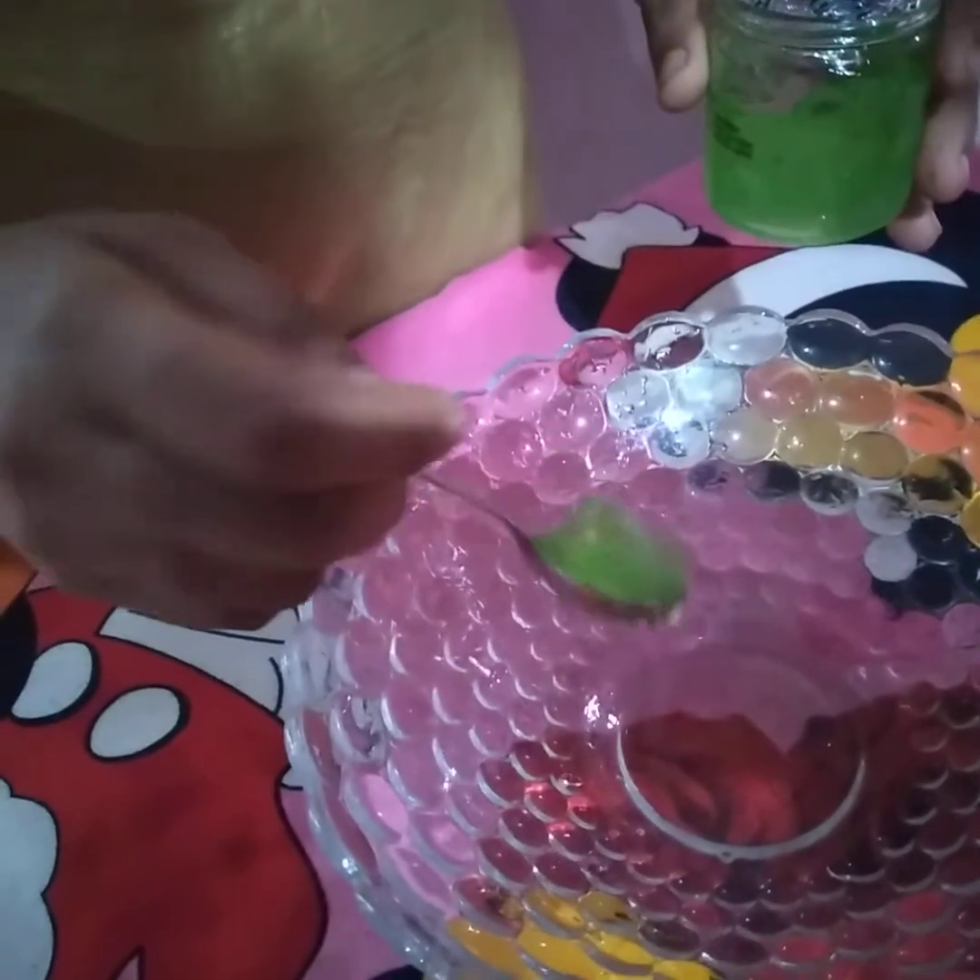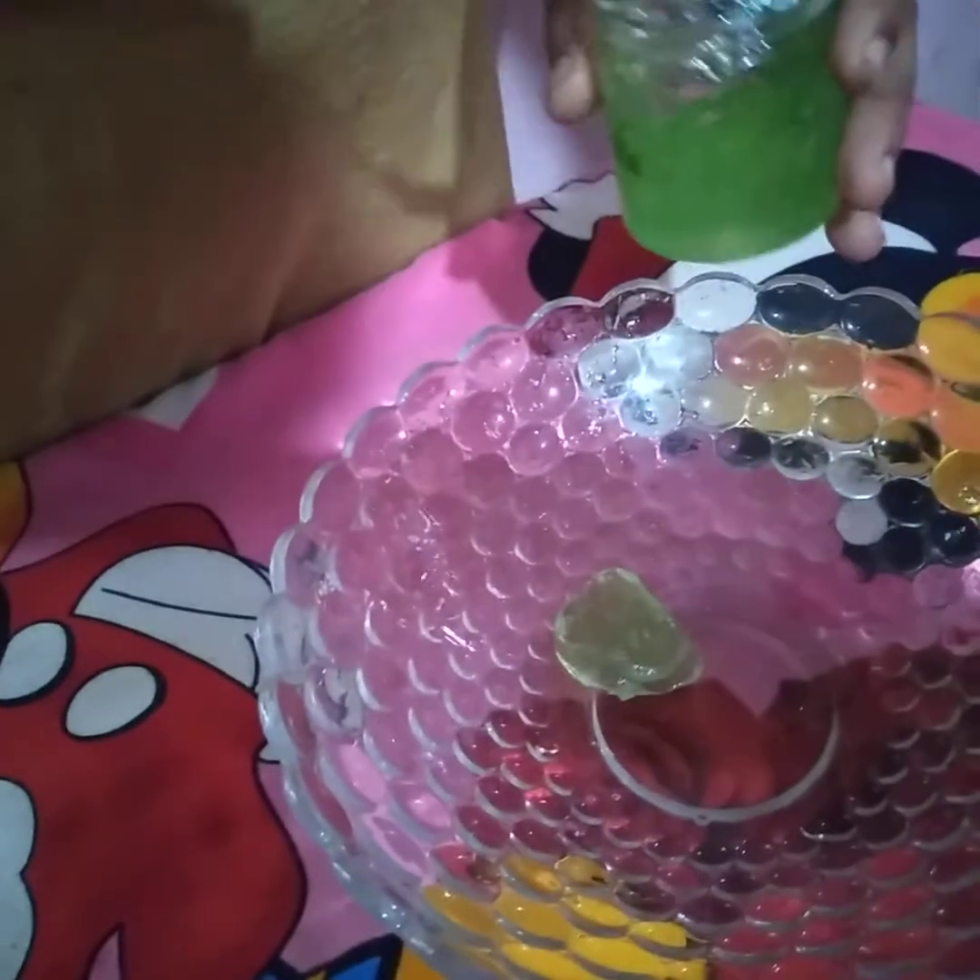This is a bowl and a spoon. Now we are going to add 2 spoons of aloe vera gel. You can add 2 spoons of aloe vera gel.